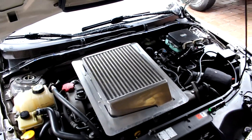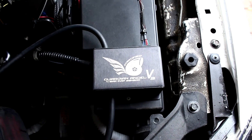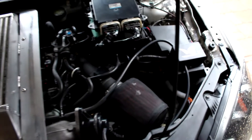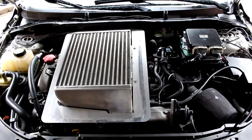Just wanted to talk to you about the Guardian Angel version 3 from Stratified Automotive Construction. It's got a 4-bar MAP sensor in it. This is an important modification if you're going to do a big turbo. It's highly recommended because of the fact that you're running a lot more boost pressure.